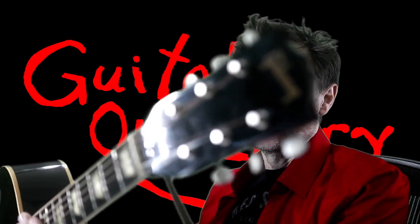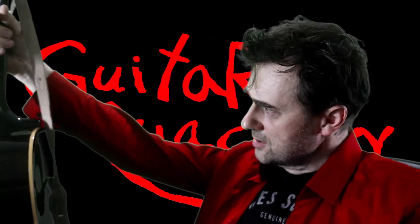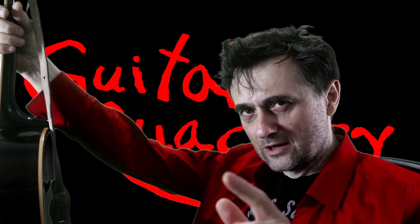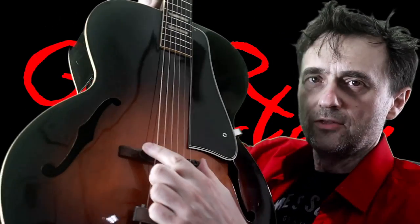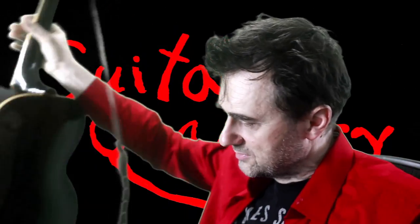This is a Gibson L-50, this is my guitar. I had to restring it, and many people have asked me how to deal with the bridge on an archtop when you restring it, so I thought I'd make a short video.